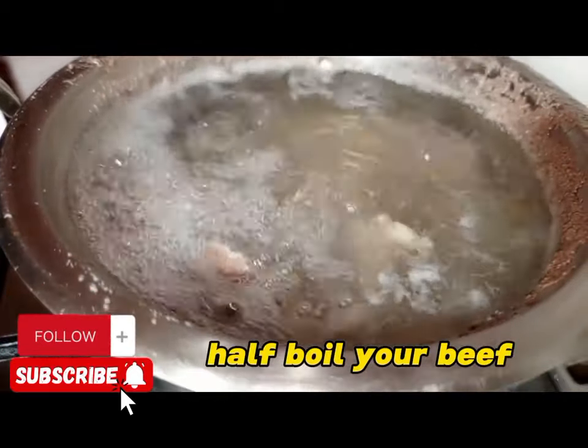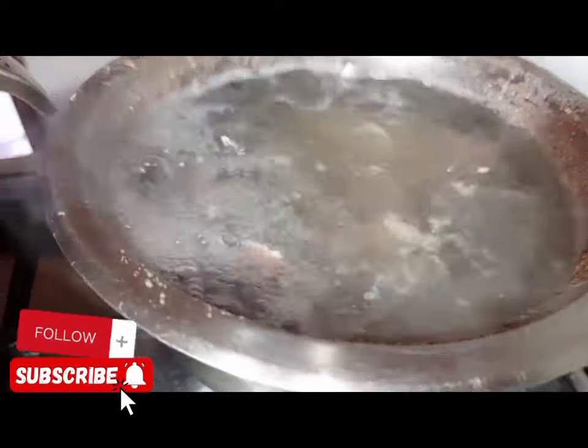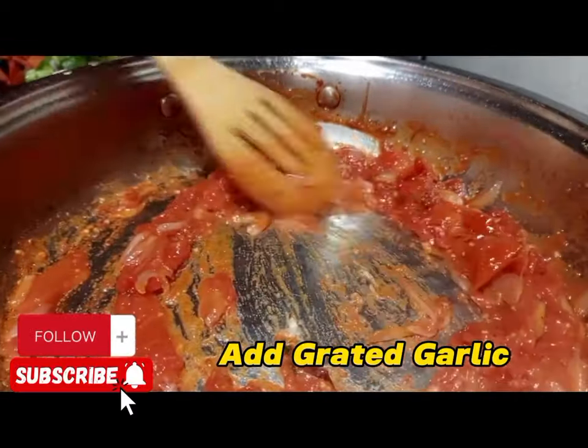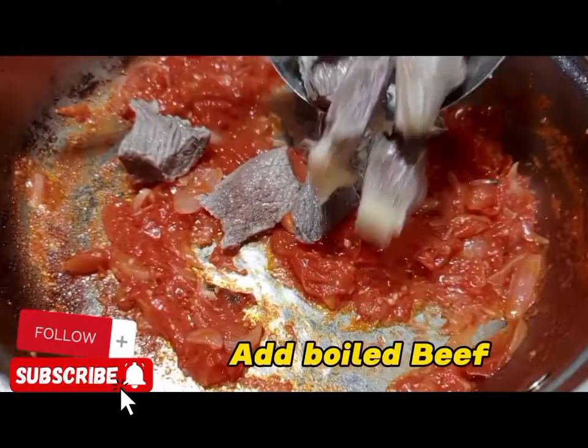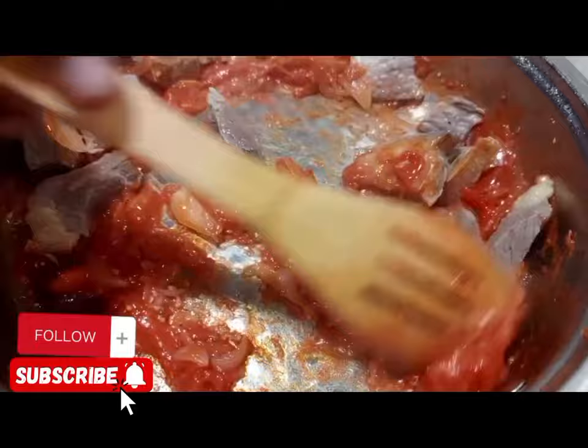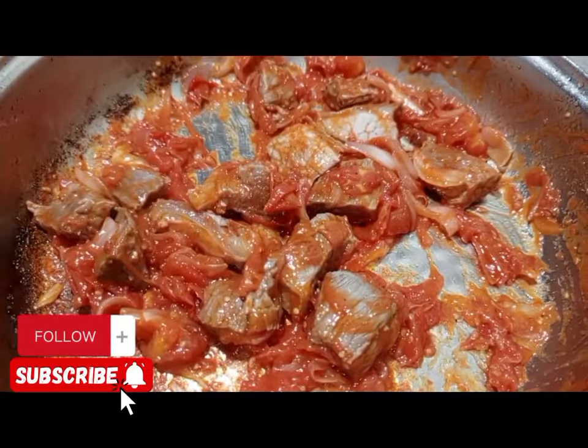Our beef is done to be half cooked. We are going to get our beef. But before applying the beef, you are going to apply some garlic here. If you also love ginger, you can also apply ginger. So we are going to apply our half-cooked beef into the mixture and cook.